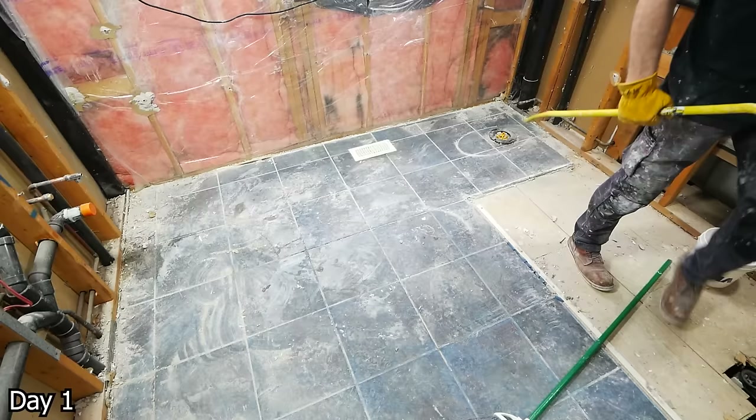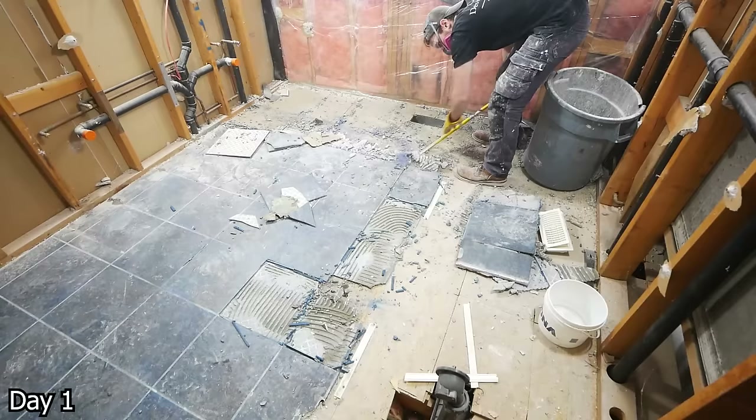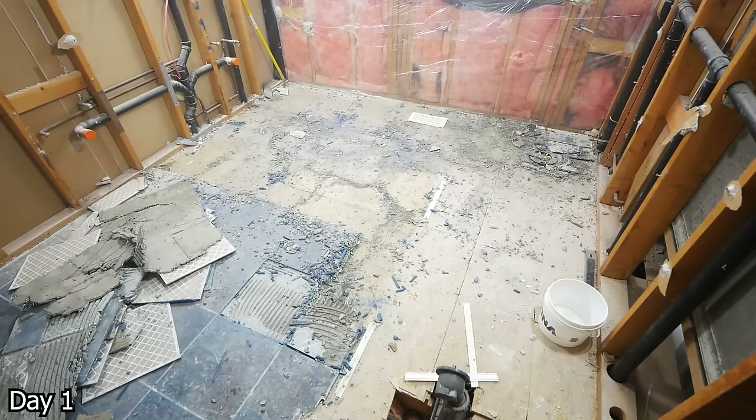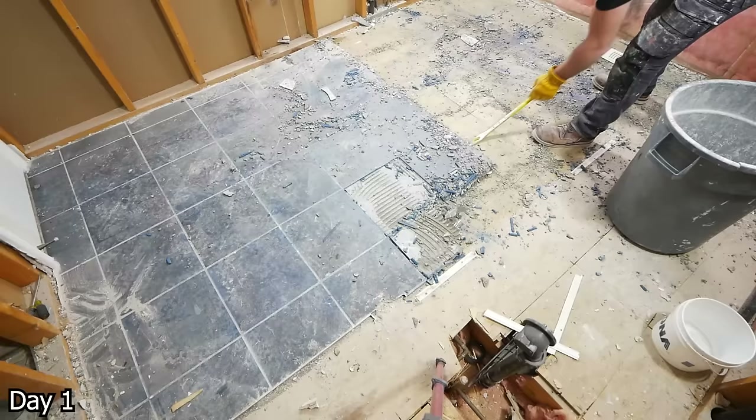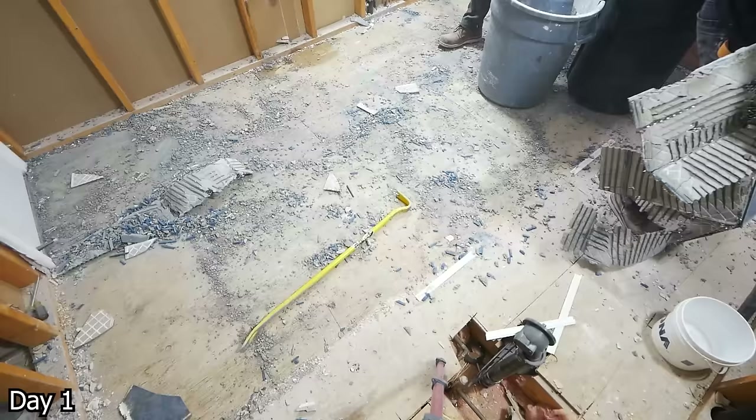Demoing this floor was incredibly easy — the stuff came up like carpet. It was fantastic. Unfortunately, this was a big part of the reason why this renovation happened, because it was done so poorly. The tiles were cracking, all of the grout was falling out — just a really badly done initial install. But of course, for demo, it makes our lives a whole lot easier. Just taking the pry bar, getting it underneath both the tile and the lath, and we can just lift it up — very light work with this floor.